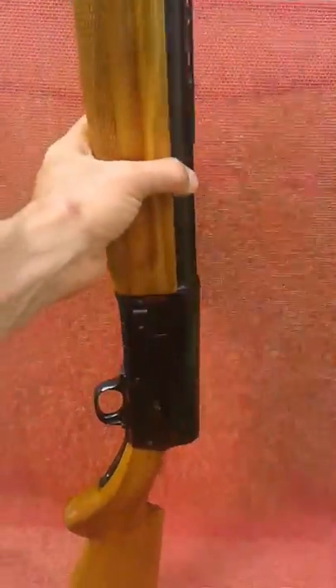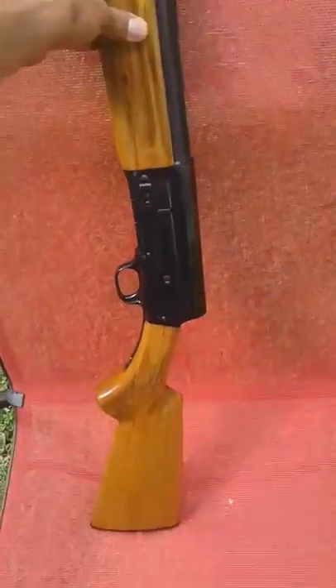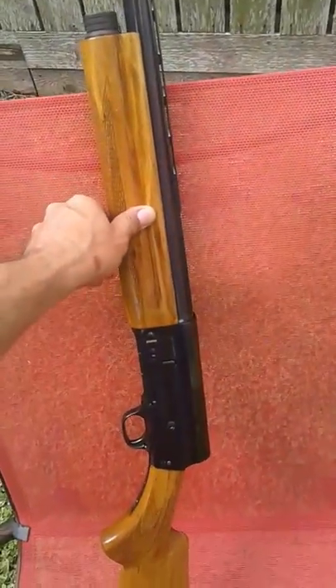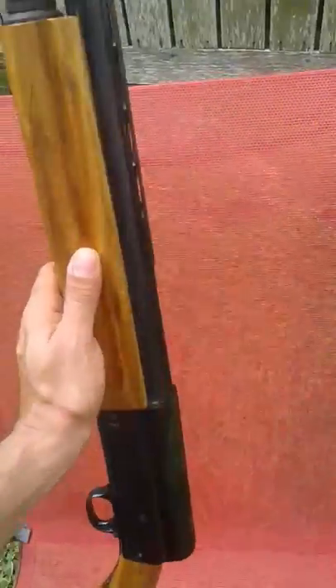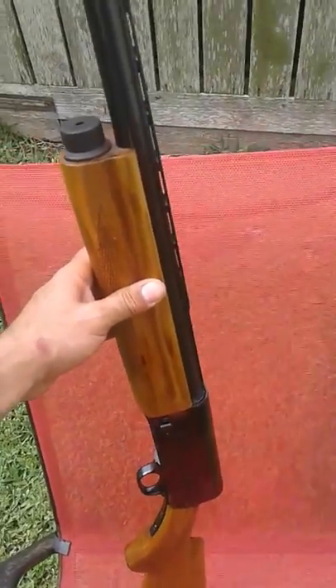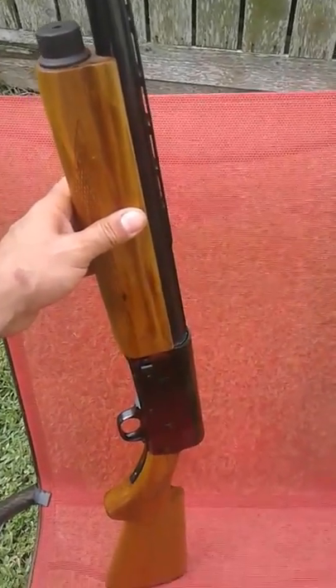On the wood, there's very crude checkering and very crude carving. The stock itself is very simple — nondescript, plain, basic. I've got no information at all about this, but the wood to me is very reminiscent of the early MAK-90s and later SKS rifles — that kind of yellowed wood. Disassembly is just like a standard Auto-5. It has friction rings inside and they are in good shape.